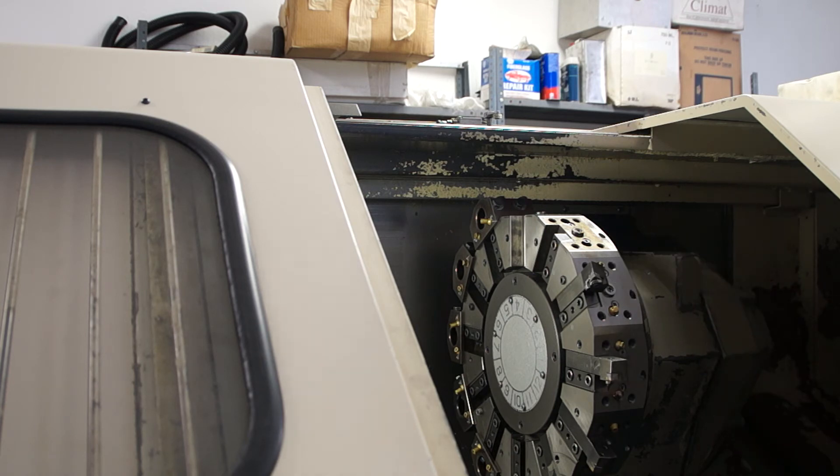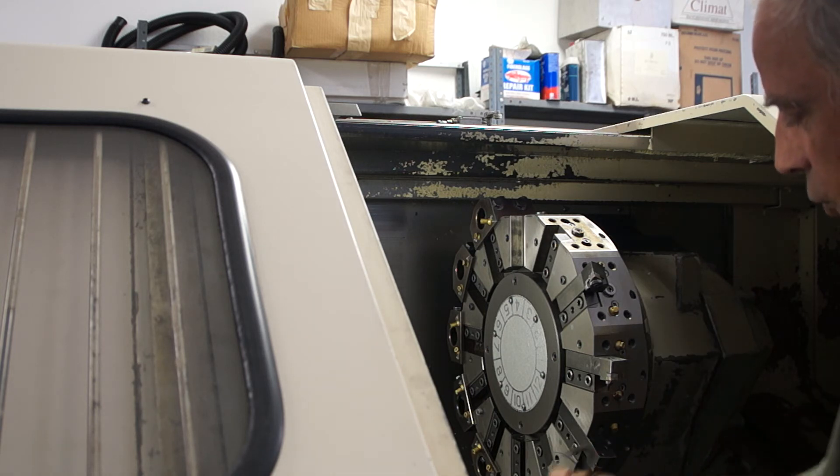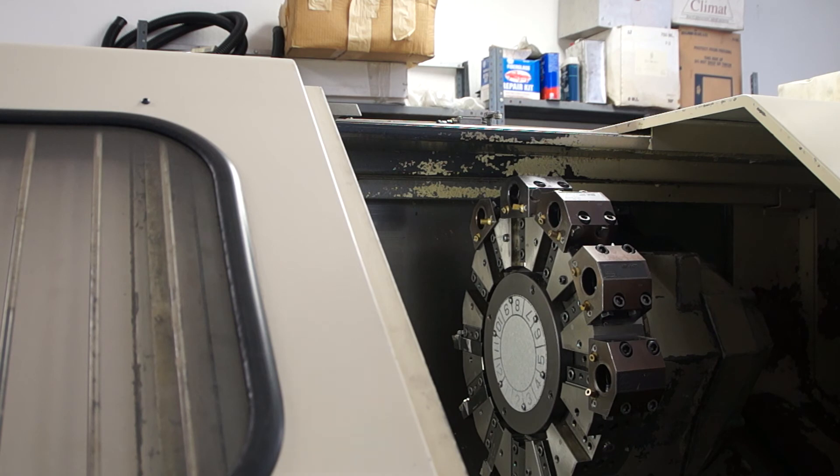Those face tools can go next to each other because they're out of the way and they're the same distance from the face within a few thousandths. When it comes to ID tools — that's boring bars, drills, ID threading — the larger the part diameter you have, the more critical this is.